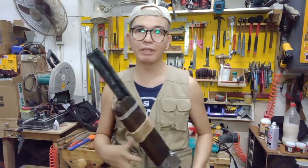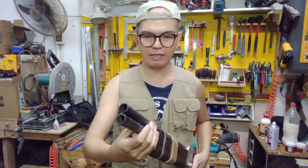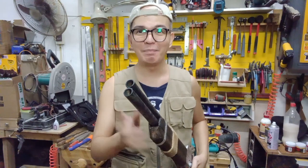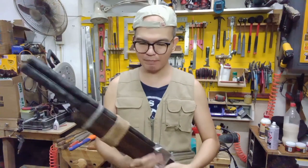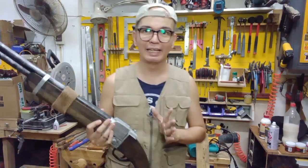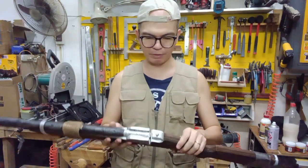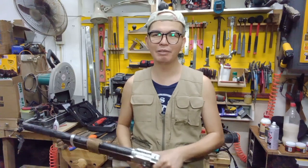I use wooden dowels for the barrel — this one is usually used for mop handles and broom handles. But you can also use PVC pipe here, or combine other materials like EVA foam, plastic, or PVC in your woodworks. In woodworking, we have three fundamentals: cutting, attaching, and shaping. Those are the three things you need to know, and those are the things we're going to focus on now.